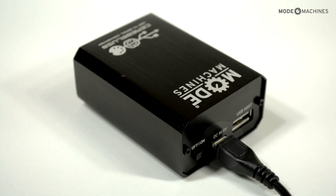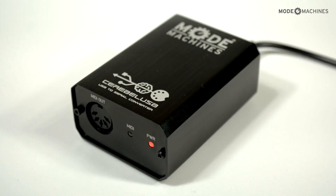Connect the micro USB to the provided adapter or any 5V USB supply, and turn the unit on with the on/off switch. The power LED indicator will light up.